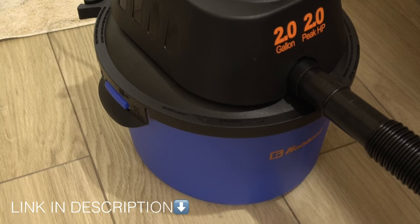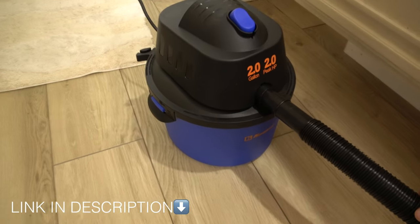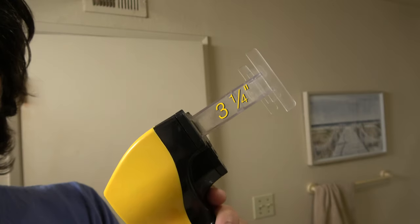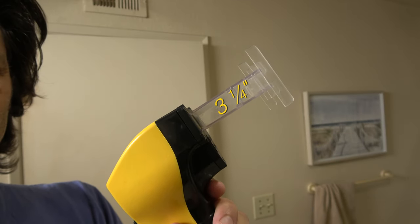We are back with a new Flowbee video. I got a new piece of equipment off of Amazon — it's a two-gallon wet dry vac. It's pretty cheap, it was like 32 bucks. I'm gonna go with three and a quarter inches. My hair is maybe five inches or longer in some spots, but we're gonna chop it down to about three. Maybe we'll go lower than that — I'm not sure yet, but let's go.